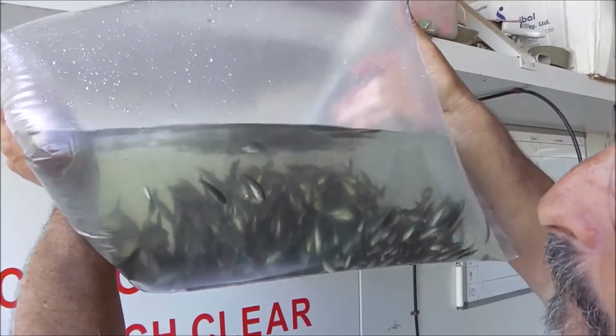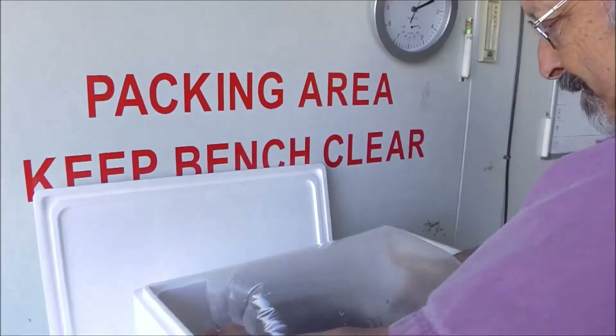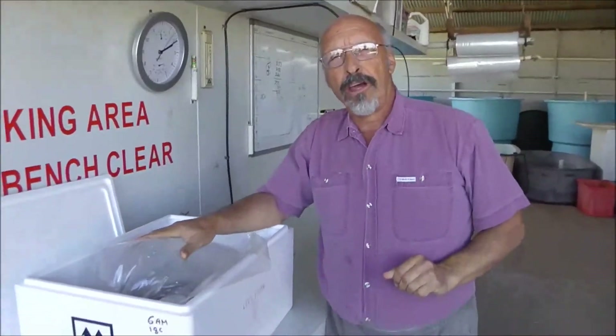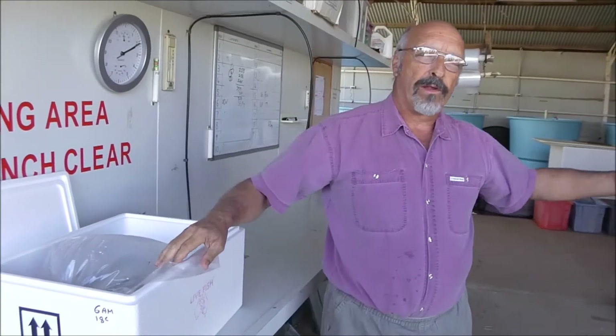They need to be kept like this for at least an hour. We'll come back and have a look at those fish in an hour. If you're unpacking a shipment, go on to all the other boxes. By the time you get to the last box, this one should be ready to unpack.